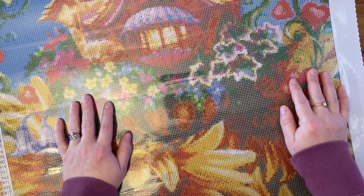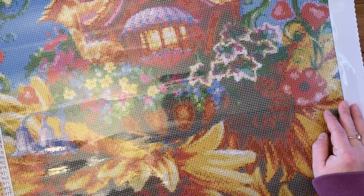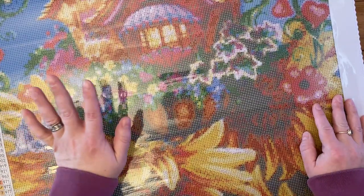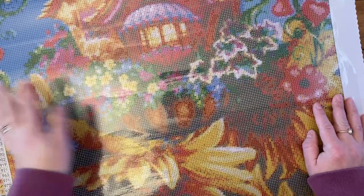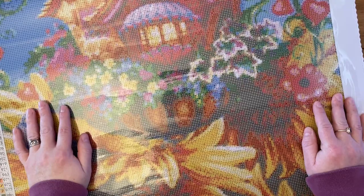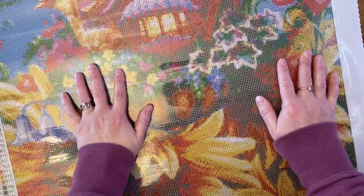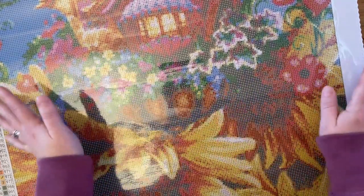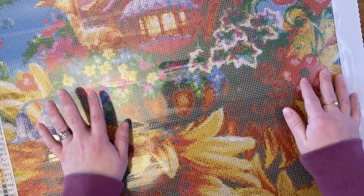Hello, this is Cat's Diamond Painting — welcome to my channel, or welcome back if you've joined me before. Today I'm doing another kitting chat. I'm kitting up my next project because I'm working on the abstract mystery from Diamond Art Club, which I showed a kitting up of quite recently, and I'm getting through it quite quickly.